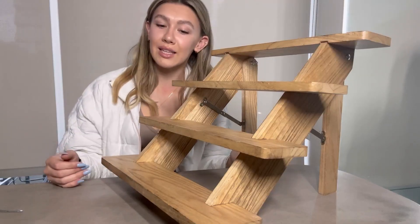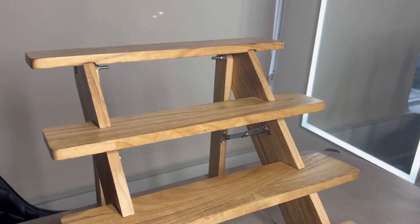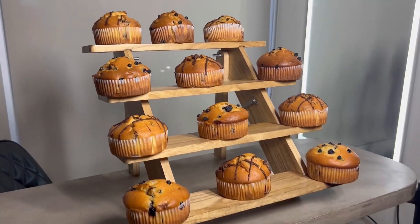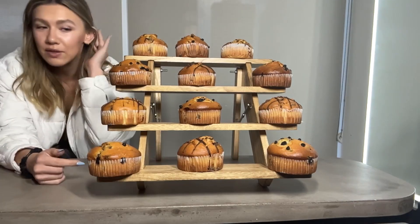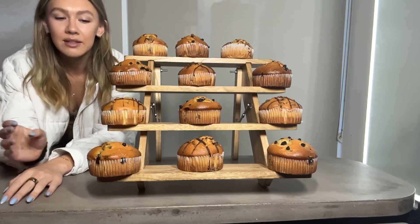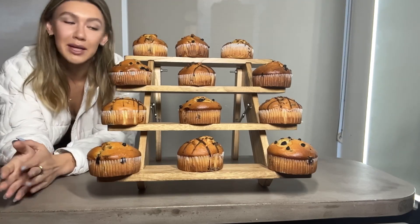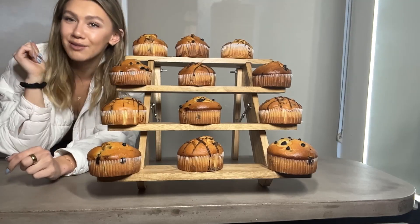Here's what it looks like now that it's all set up. I put muffins on it instead of cupcakes because that's what I have right now, but either way it looks amazing. There's plenty of room — these muffins are really big, so you could fit way more little cupcakes on here. It looks amazing and I'm really happy with how it turned out. If you're looking for a cupcake stand that is also collapsible, definitely check this one out.